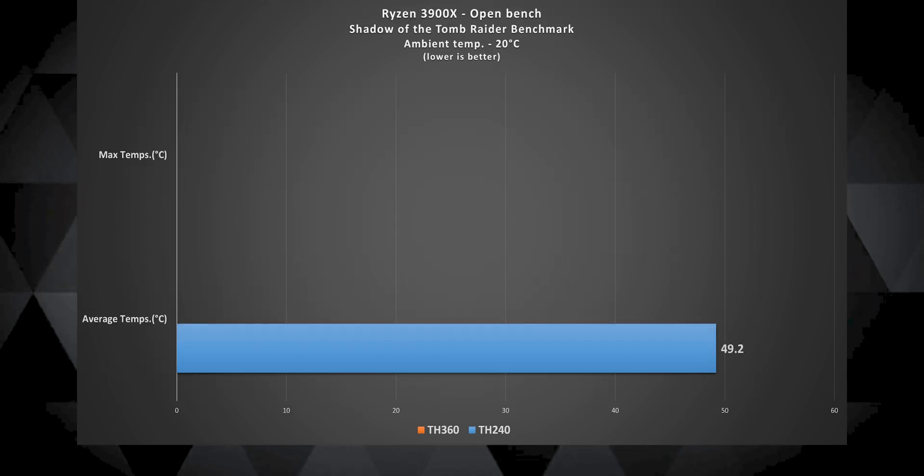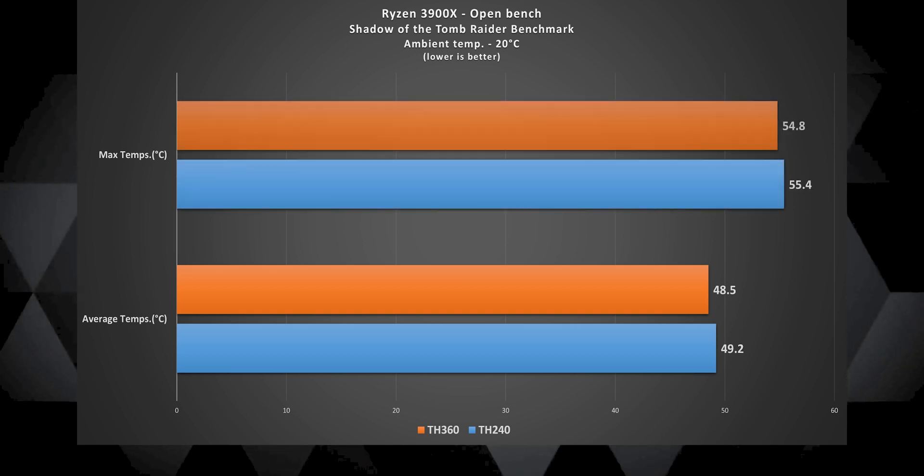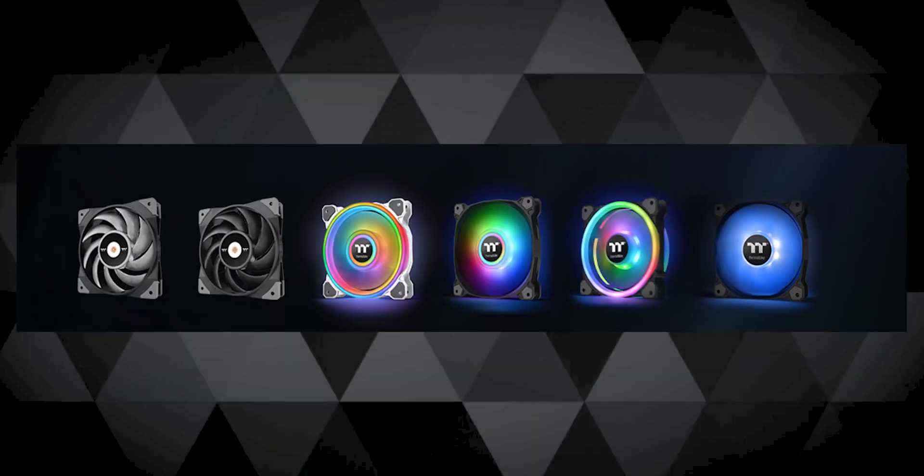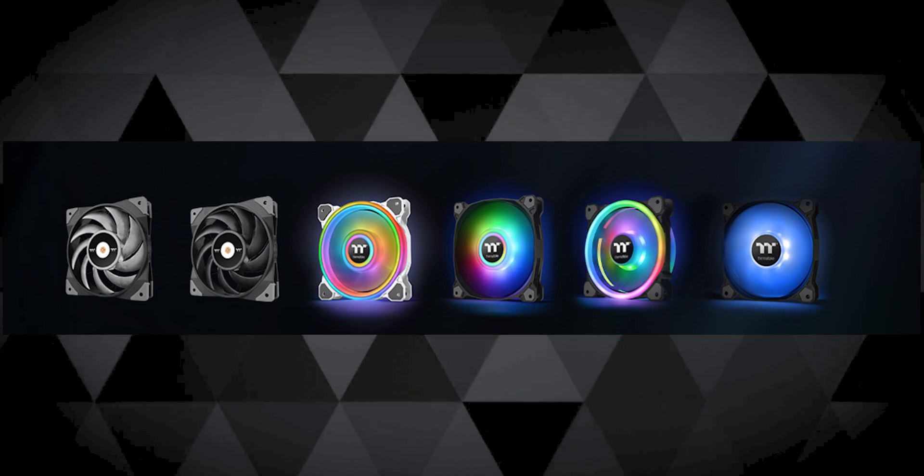In a quick Shadow of the Tomb Raider benchmark test, the average and max temperatures again came pretty close to each other on both of these AIOs on the same chip at stock settings. So I would say both of these AIOs will be pretty good for a processor which can eat up to around 150 or even 160 watts of power — so definitely Ryzen 7s and Intel i7s can be paired with any of these AIOs. If they could have paired better fans with the TH360 as it's obviously a more expensive AIO, then I think it would have fared better in this comparison. The fans do get slightly audible at full speeds if you sit in a room which is dead silent.